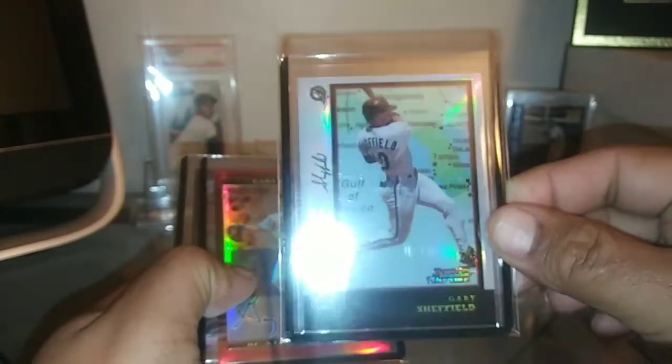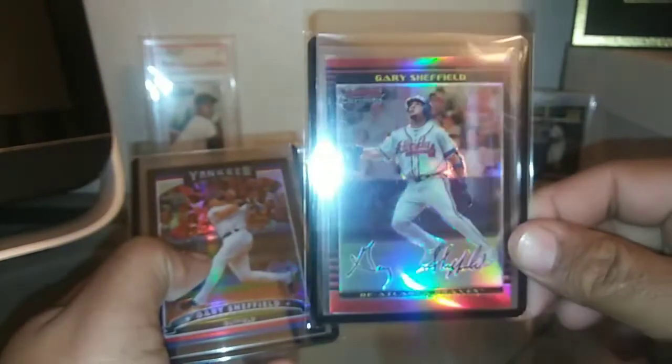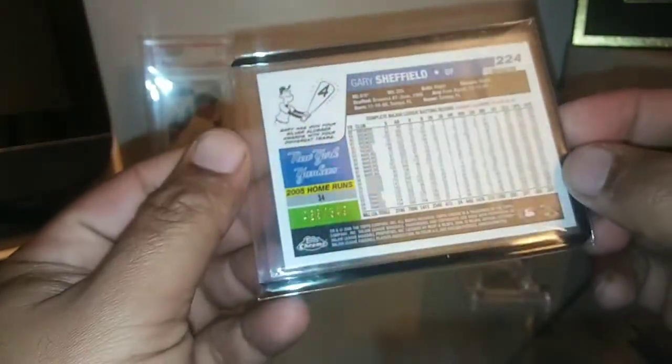And then I got some refractors here. There's the Interstate Refractor — I thought I had that one but I didn't. And then here's a refractor from 2002; these ones were short printed out of 500. And then here's a black refractor too — just a lot of shine. These are awesome refractors, short printed out of 549.